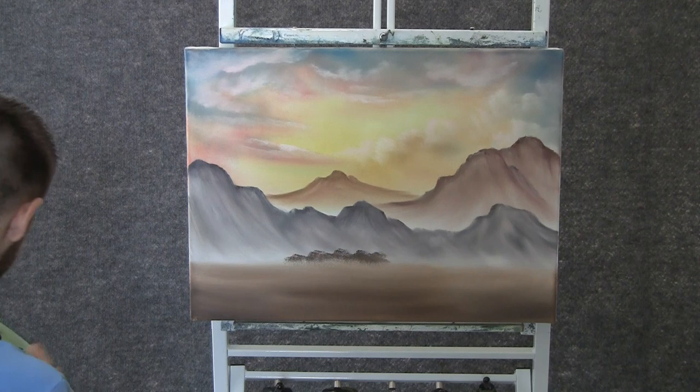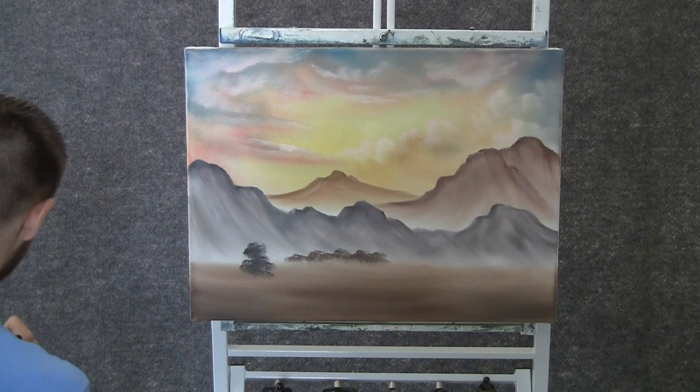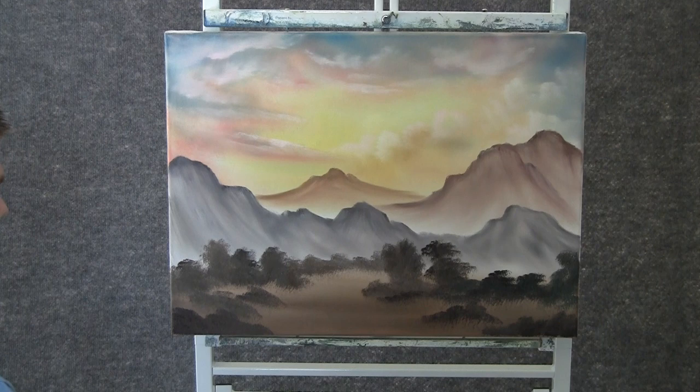Add a little bit more black, a little bit more blue to that color. And we can throw in another bush right here — just drop them in. Maybe darken that up even more. Yeah, that's better.